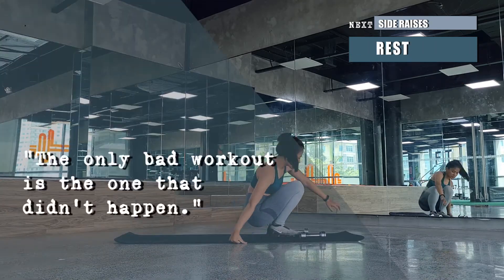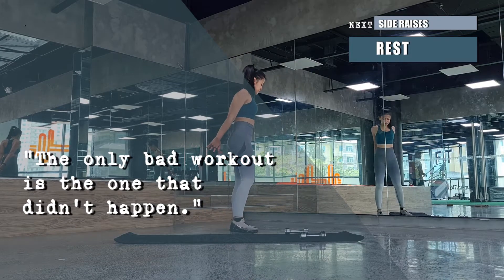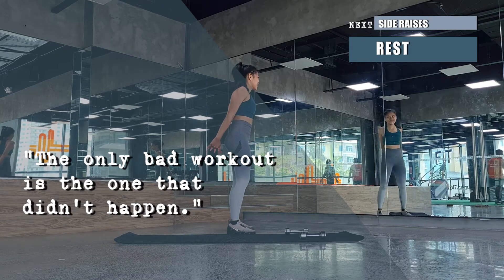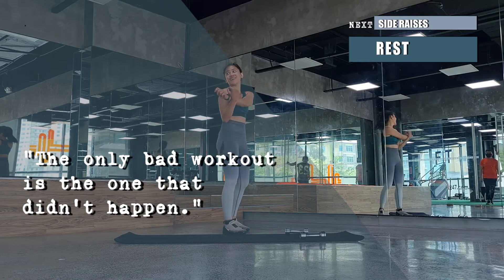Let's have a quick rest. While resting, stretch those arms to get us ready for our next movement.